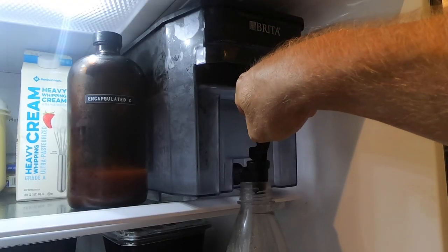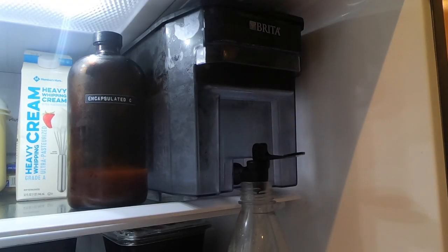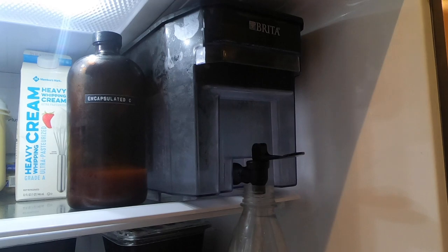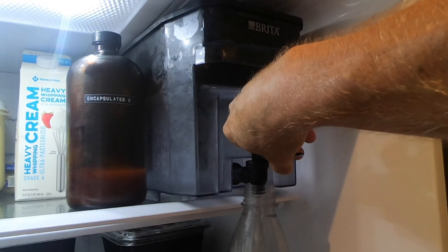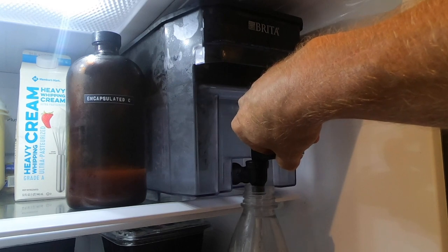Hey everyone, it's me Dan Scott, and I'm going to show you how I make magnesium bicarbonate water. You always want to begin with chilled water — why? Heck if I know — so fill the bottle to the fill line.